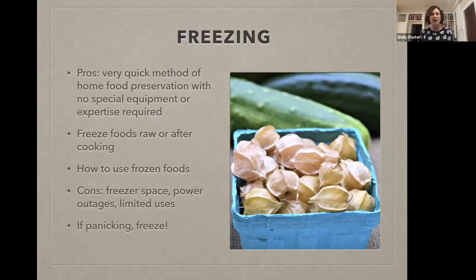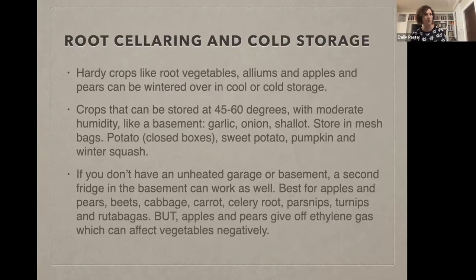Let's move on to root cellaring and cold storage. This may be a little bit unfamiliar to some of you. I always think of it like in the Laura Ingalls Wilder books — in the very first one, when they're in Wisconsin, there's a picture of Laura and her sister in the attic sitting on big pumpkins, with things of onions hanging from the ceiling. That was basically cold storage or root cellaring. There are certain fall crops that are really hardy and can be stored and wintered over until the following spring.